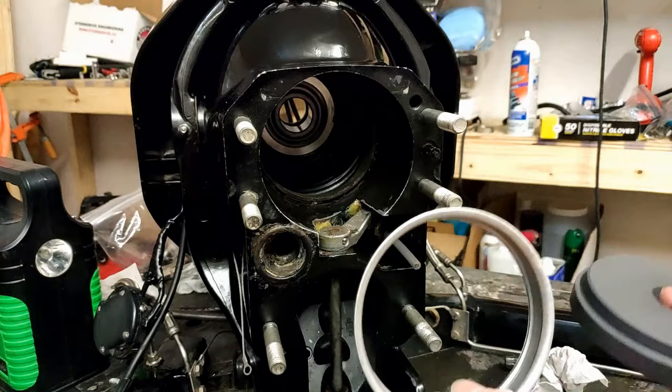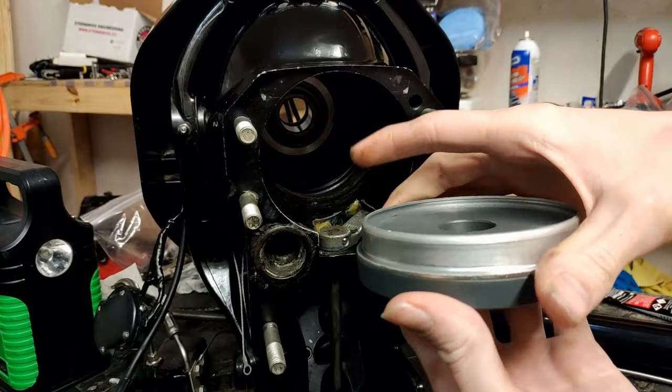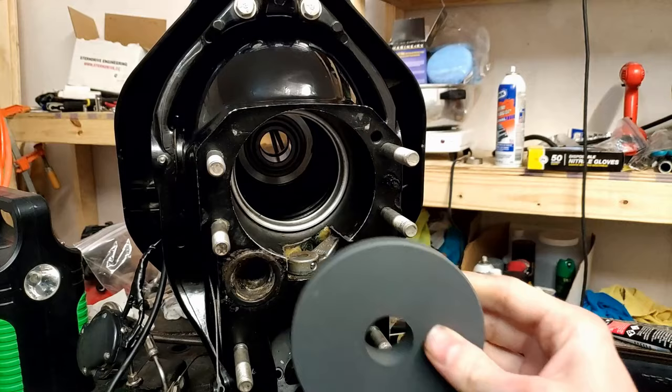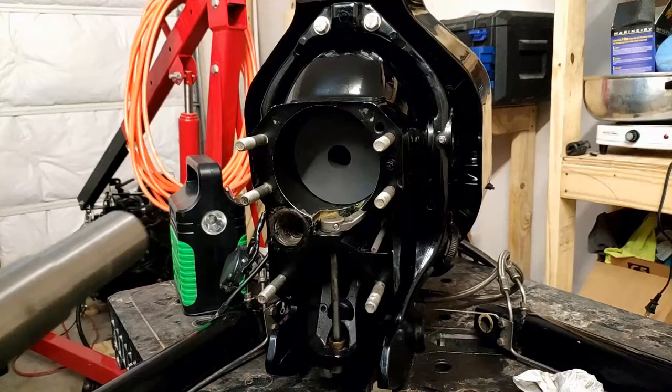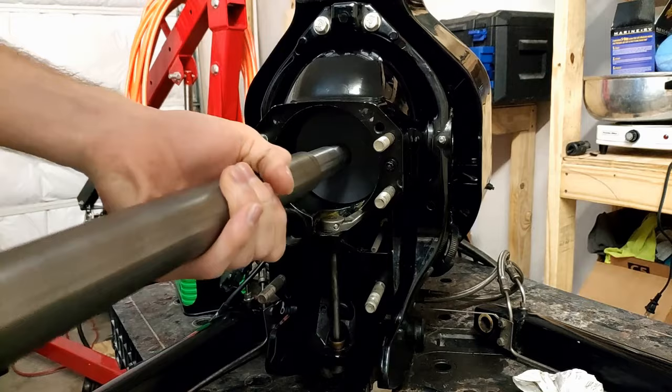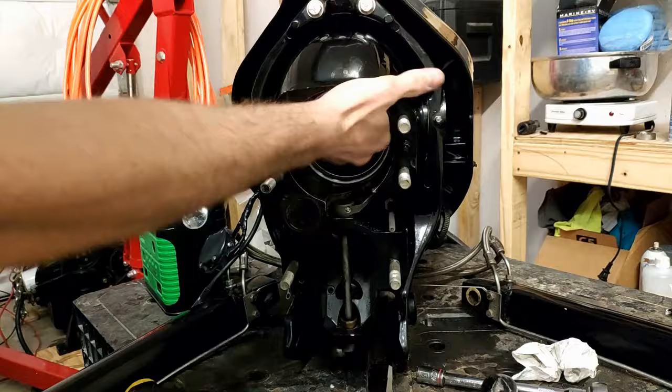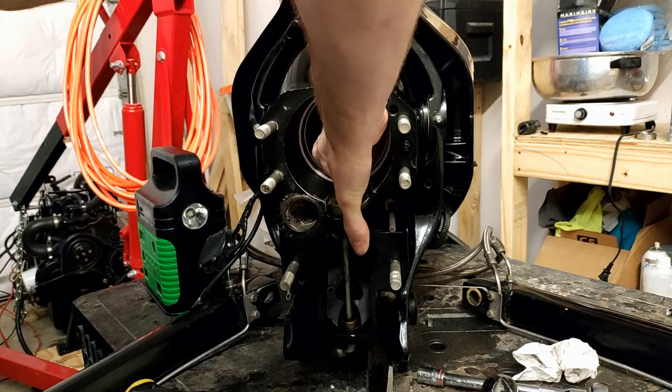There is an installation tool you can get for the retaining sleeve, but all it does is ensure equal pressure is pushed all the way around the sleeve when installing — you could find something else to use and I don't think you have to have that specific tool. You might want to double-check by reaching your hand in to feel that the bellows is still secured in position and no part has slipped out of the lip in the bell housing. At this point you should also go ahead and tighten the clamp for the water hose to the bell housing — and it is a booger to get to.